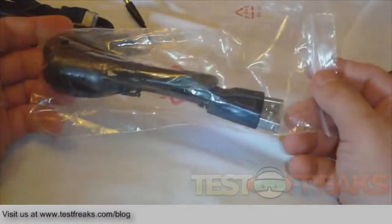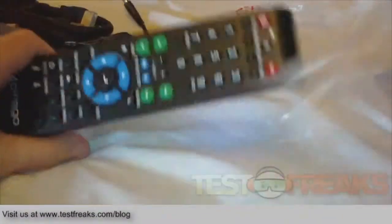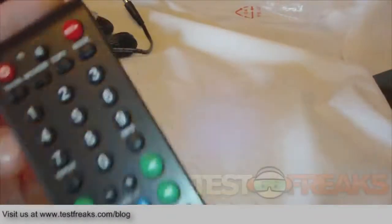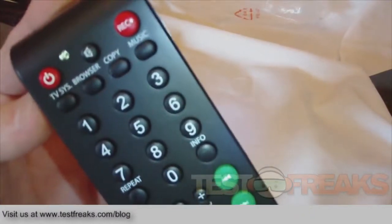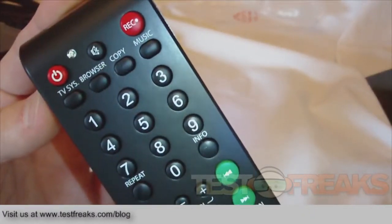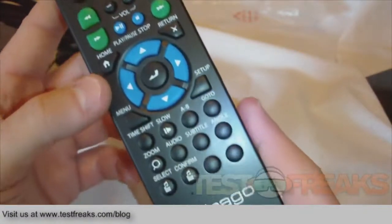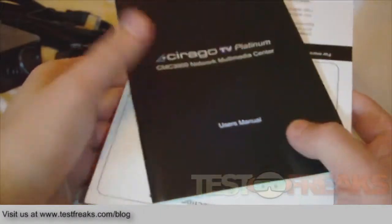Also included are batteries for the remote, a standard USB cable, and of course a remote control — a big one actually. The battery compartment is in the back, and it has all the functions you'd expect: browser, copy, music, TV, system, record, and all the standard functions.